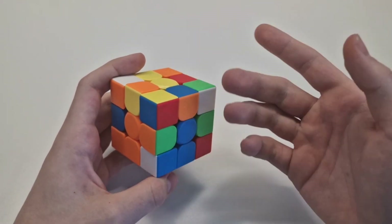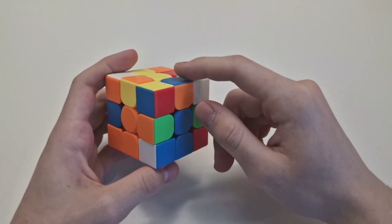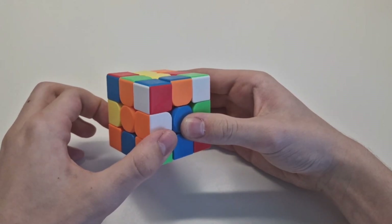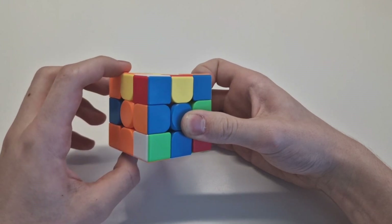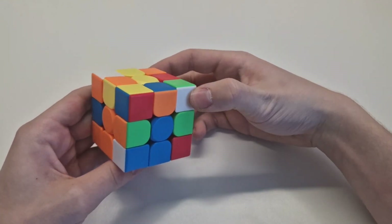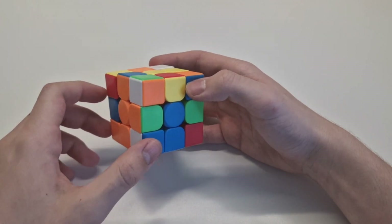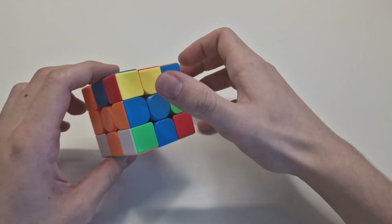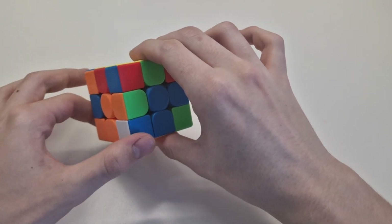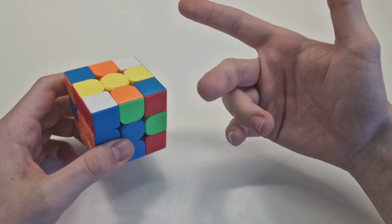Orange-blue — where does it belong? It's pretty simple. You look: orange and blue. You can do it like this — make this face up toward blue, then right, down. You can also put the orange to the right spot — you know blue goes there — so do it down, this away, not up but away, this up again, and up. You can do this trick with almost every edge. Look again: green-orange — here is green and orange, so you put it there. Just goes up, right, down.